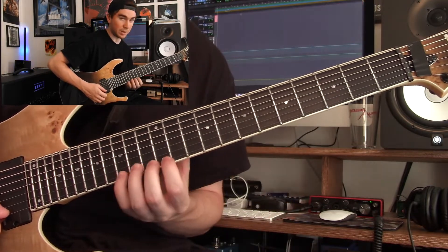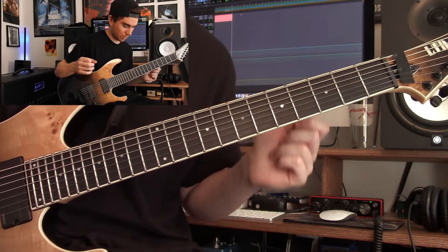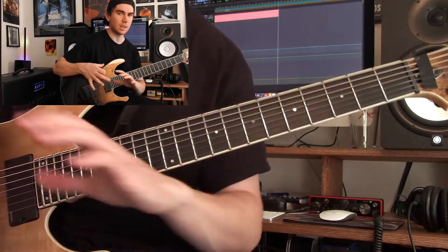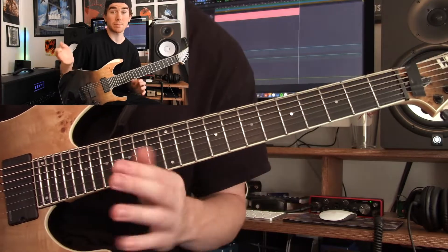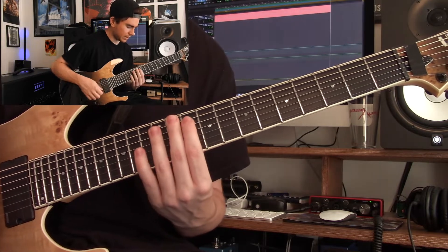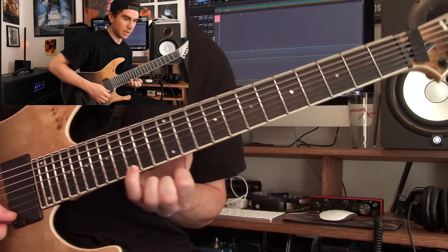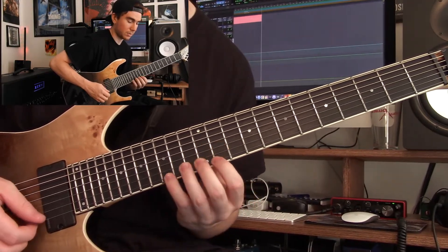After that we slide up — this is kind of where the harmonic minor slash melodic minor thing comes in. We're putting a major 7 sharp 5. It's on the flat 3 of E, so if you're thinking E minor, your flat 3 is usually G, but we're sharpening the 5. That could be coming from harmonic or melodic minor. It's basically a G major 7 sharp 5, and we're just descending starting from the 15th fret way up on the high E and descending.